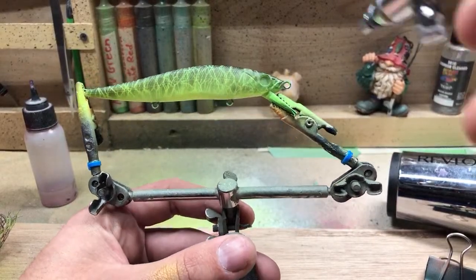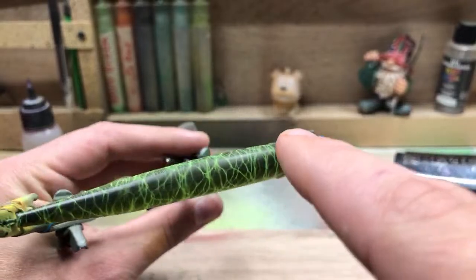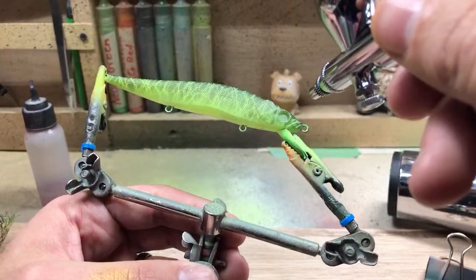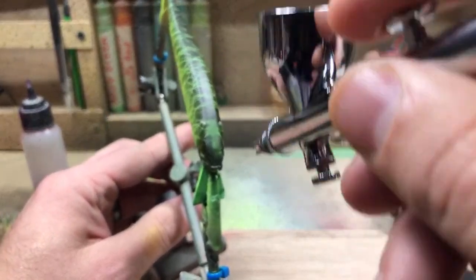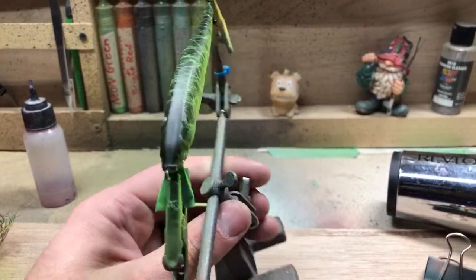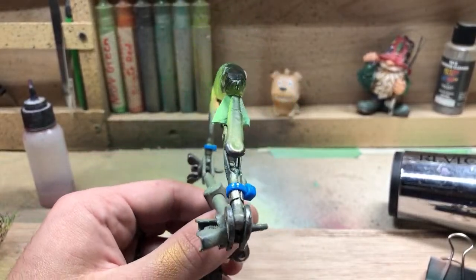It looks fire! I'm going to darken up around the eyes and hit that one spot where the clamp was, but I'm going to leave the rest of it. I thought about painting the whole back black but I just like the way it looks. I'll leave it on this one. This looks like a smallmouth candy pattern.